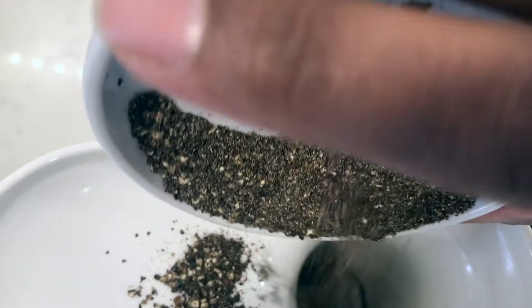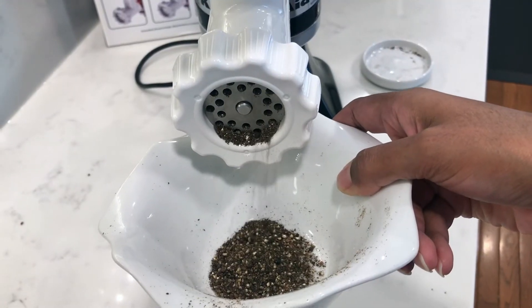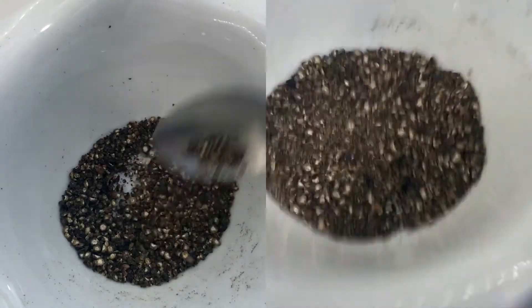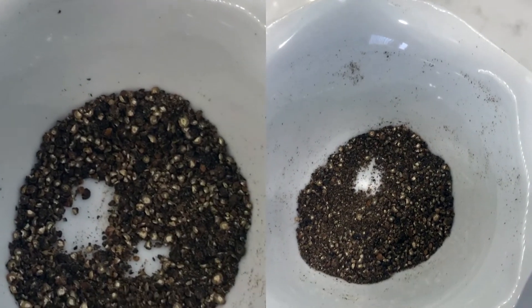What I'm going to do is pop it through the grinder again and see if it comes out a little bit finer. After a second round through the grinder you can see the results — the first grind is on the left hand side and the second grind is on the right hand side, and it has made it a little bit more fine.